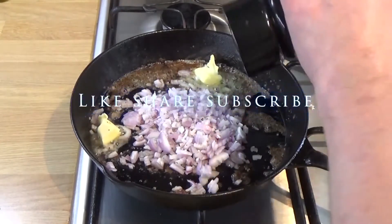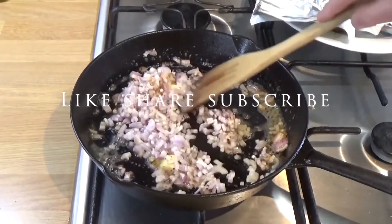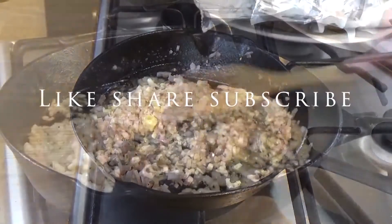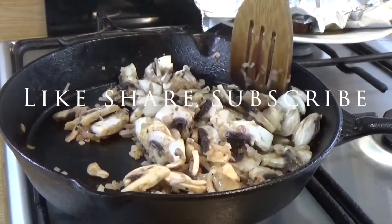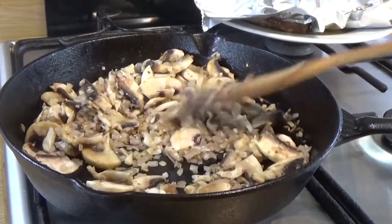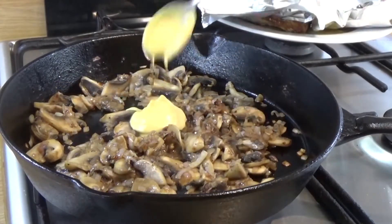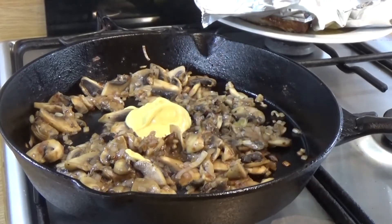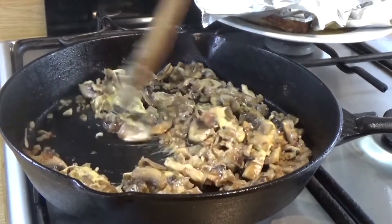Soften those shallots for just a minute or so and then we're going to chuck in the mushrooms. So Diane sauce — I thought it was French, but no. Well done Americans, it's from New York, the Drake Hotel in Manhattan, 1948. A chef by the name of Beniamo Chavions. His daughter was called Diane, so he credited it to her — nice guy. A bit of Dijon mustard. Cook the Dijon out for a minute or so.